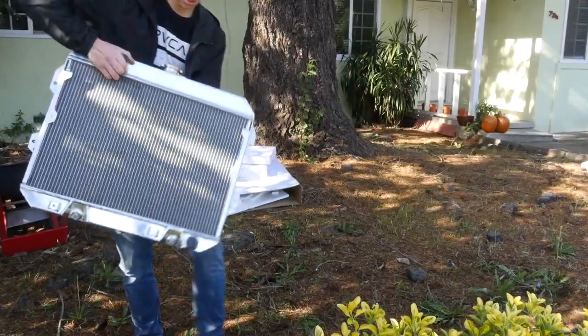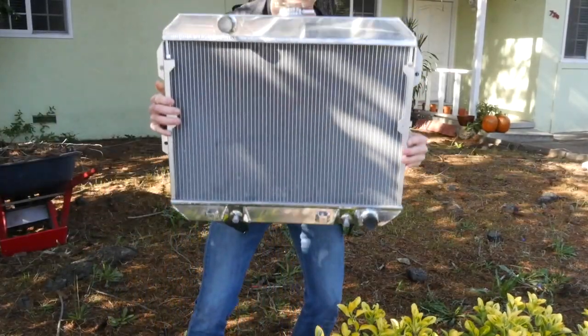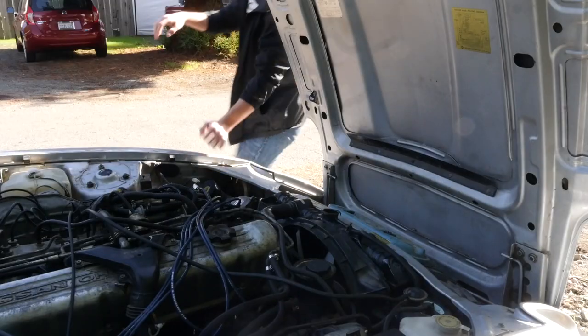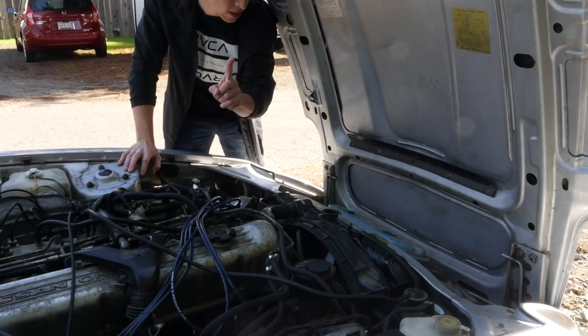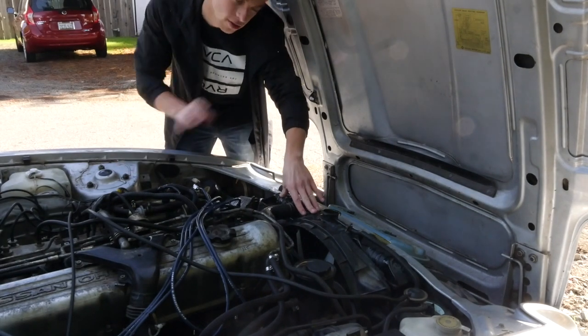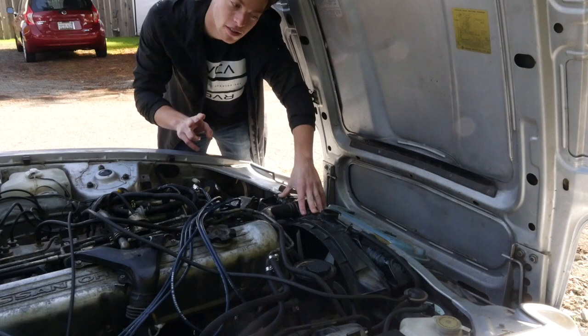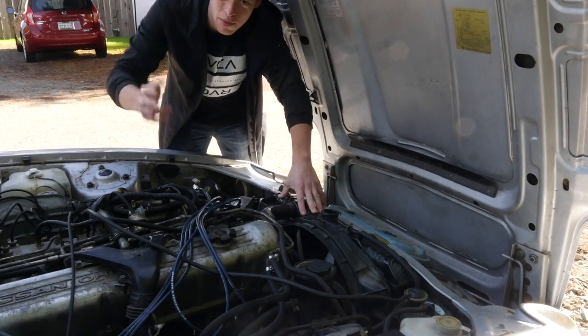Alright, so this is the radiator. Really light. Let's go install this. So step one is draining the radiator. Step two is taking it out. It doesn't come with instructions.